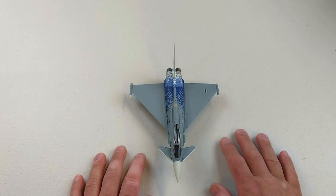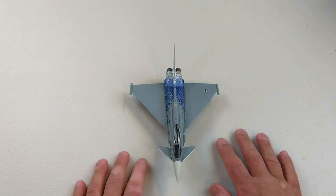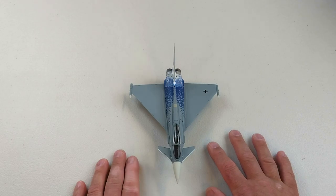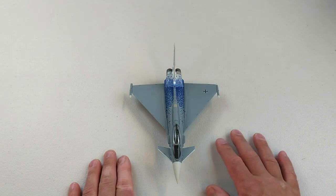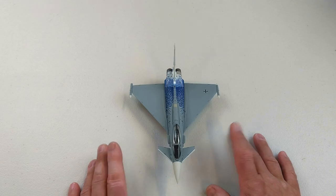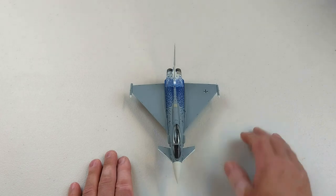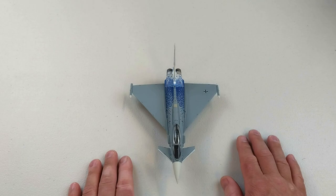It does not come with a stand, so you'd have to buy that extra. I'll take some photos with the ordnance attached so you can get a good look at it. So this was the Eurofighter EF-2000 by JC Wings, from Tactical Fighter Wing 31 Boelcke of the German Luftwaffe, in 1/72nd scale die cast. If you can spare a couple of seconds, give us a like — that'd be awesome — and subscribe to the channel. Thank you very much for watching, and have a great rest of your day!